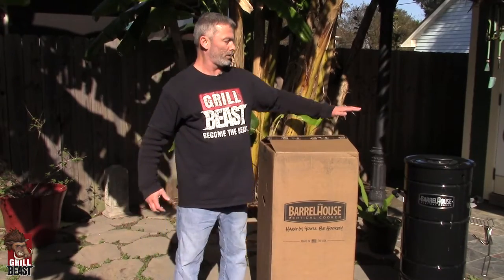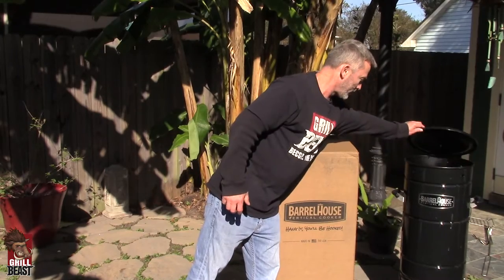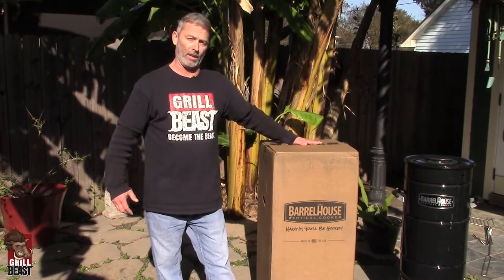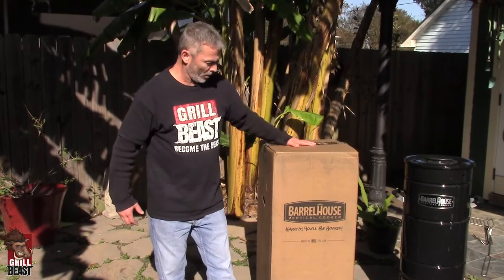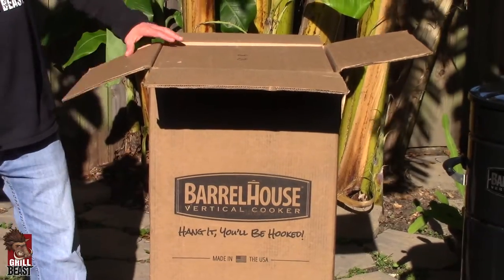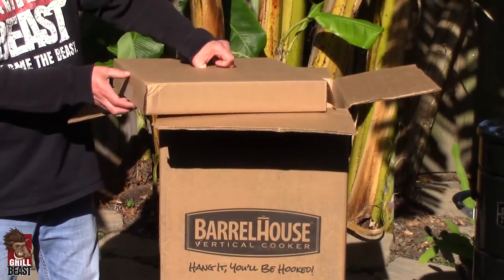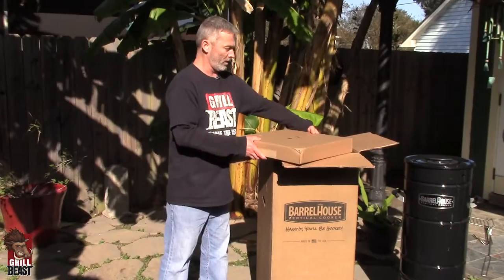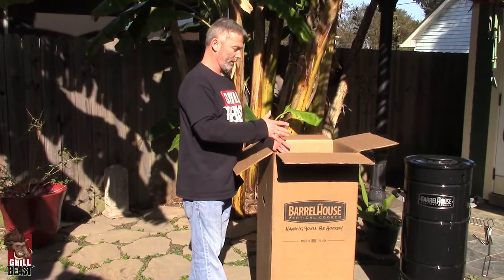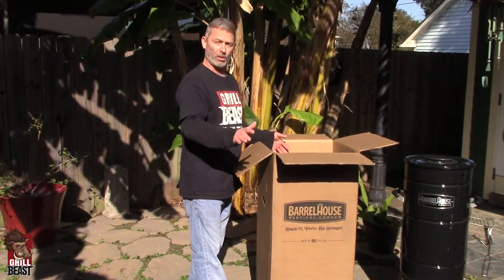We have been cooking on this for a few months now. This is the one that I've been using — it's nice and broken in — but I wanted to show you one right out of the box. When you order it, it's going to come in a box and it's very well packaged. Just open it up and the very top box is going to have the included accessories. What I'm showing you is how easy this is from out of the box, being delivered to your house, and how fast you can be cooking on it.